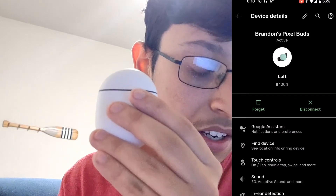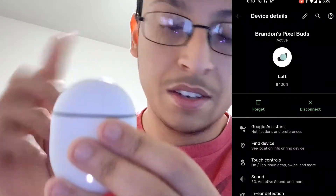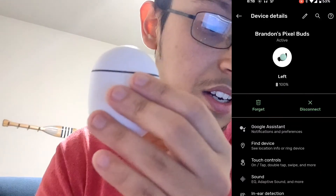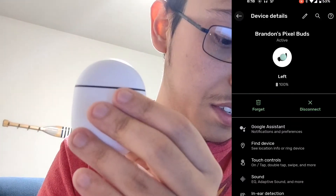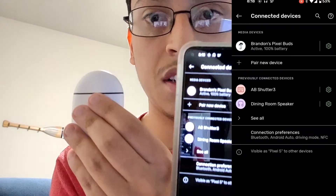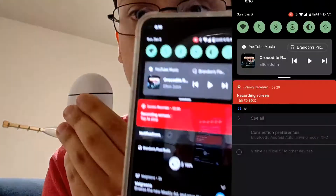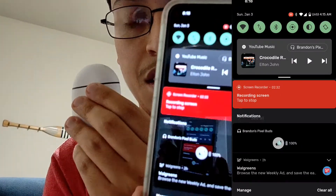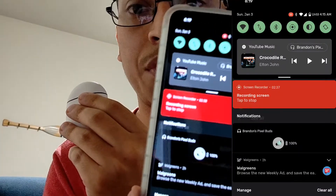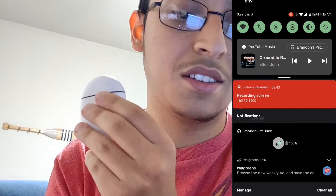It's the left earbud this time — that's weird, it's usually the right earbud. But y'all saw they're in here and it's closed, and it is still connected. This is screen recording — I'm not doing anything here, not pressing any buttons or anything. This is still connected right there. I'm doing screen record so y'all can see it better on this screen that it's still connected.